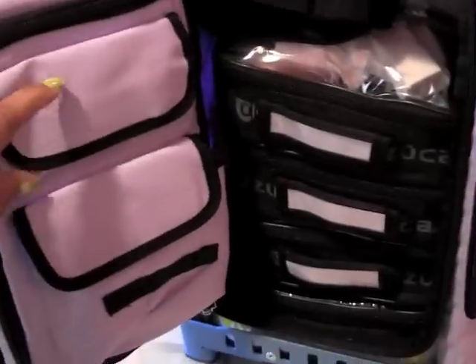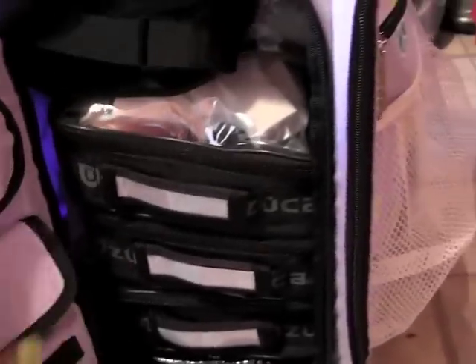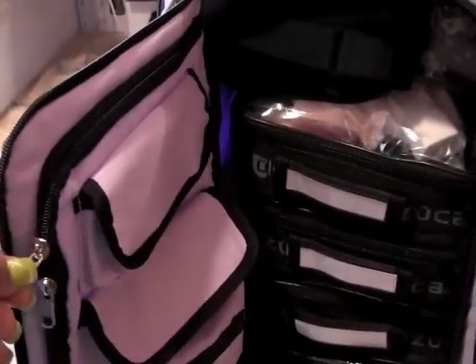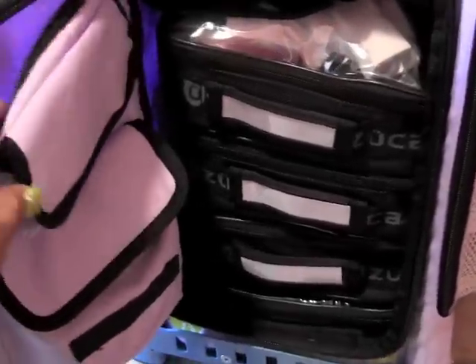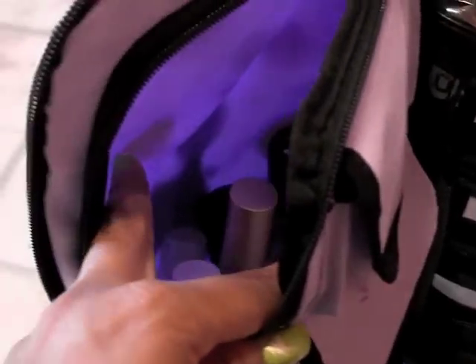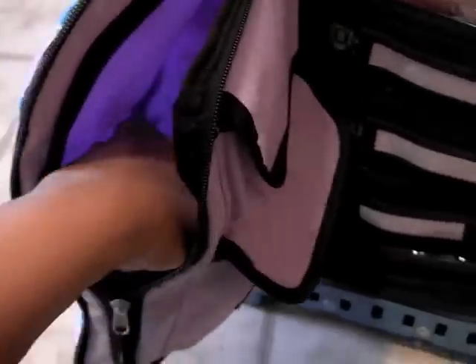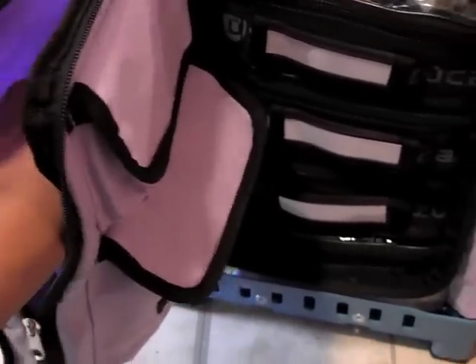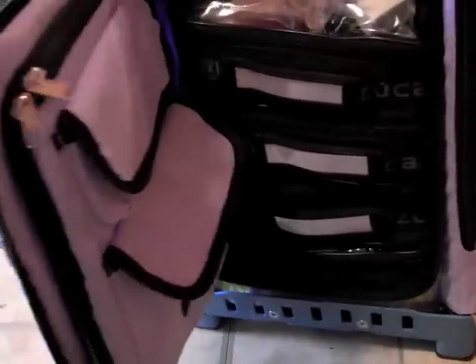On the side you have two pockets which are currently empty. I also have a zipper pocket over here that I'm careful to open because I put products in here that I don't want to lay down. So I have my Fix Plus, my Model in a Bottle, my hand sanitizer, my makeup remover, and my MAC moisturizer. I just stick them in there and keep this part zipped up so I know to be careful when opening it.